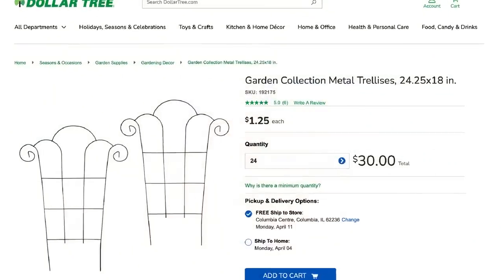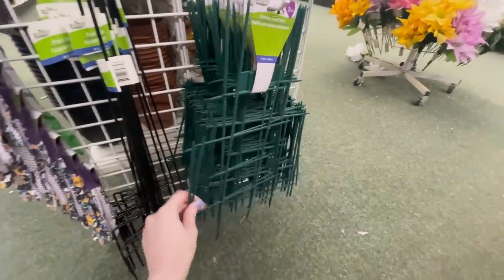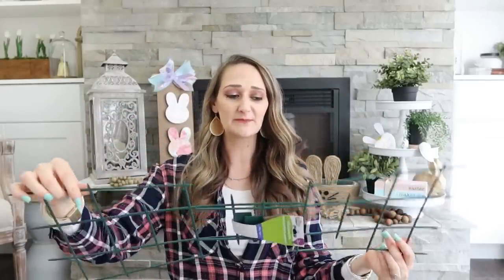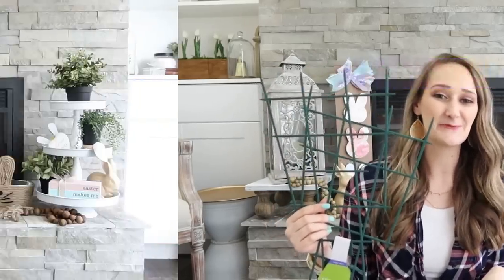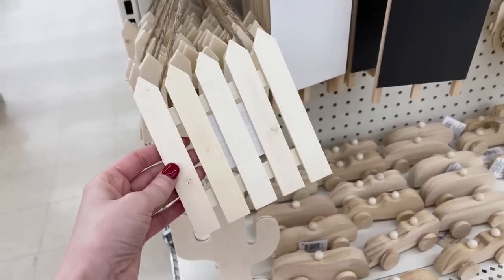I've seen the traditional wire curly decorative trellises that Dollar Tree carries, but these were new to me — they are climbing vine trellises, plastic instead of metal, and they come in a pack of two. I picked up one pack since I'm not sure what else to use them for beyond a trellis. But I know you guys are creative, so I'd love to hear your ideas in the comments below.